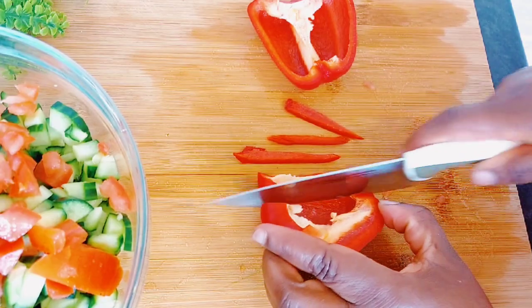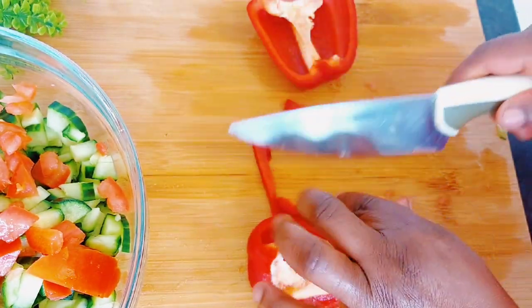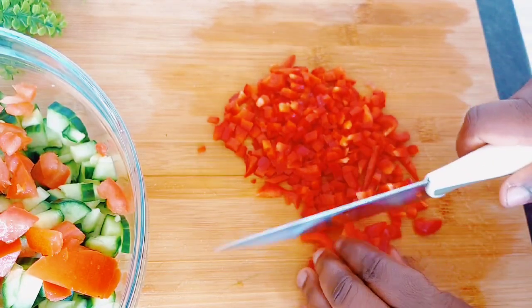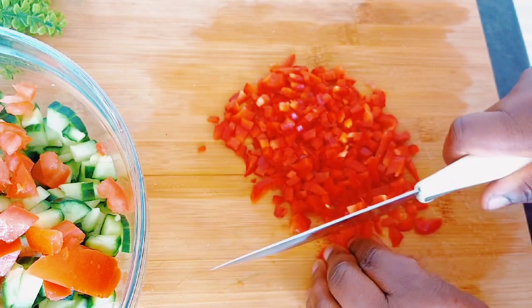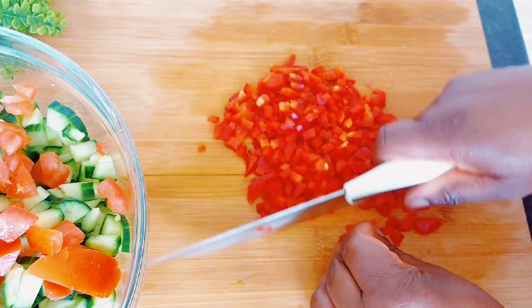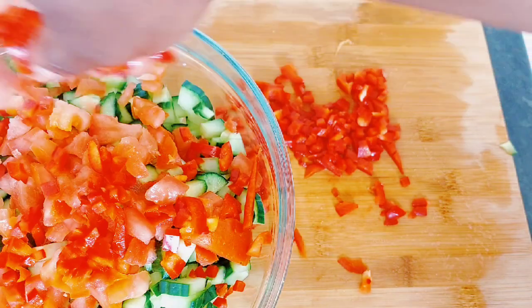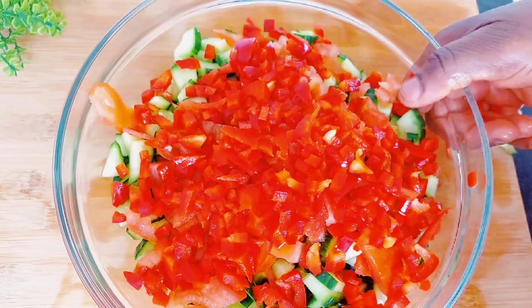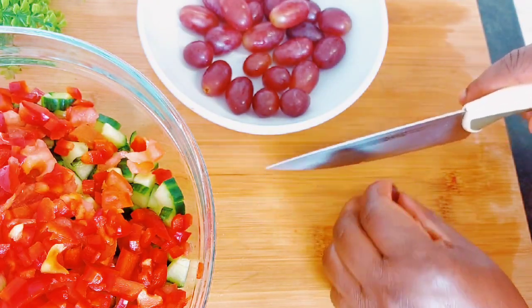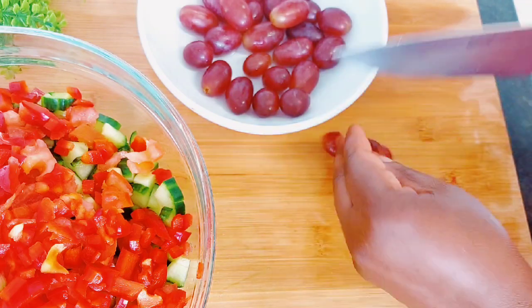Now I'll go ahead and start cutting my red bell pepper. This red bell pepper is kind of sweet — it's going to add sweetness and crunchiness to our cucumber salad, which was really amazing. I love to crunch on things especially when having salad. I'm not very good at eating salad — I have to improvise and make it look presentable so it doesn't feel like I'm eating salad. If you're a salad fan, kudos to you!